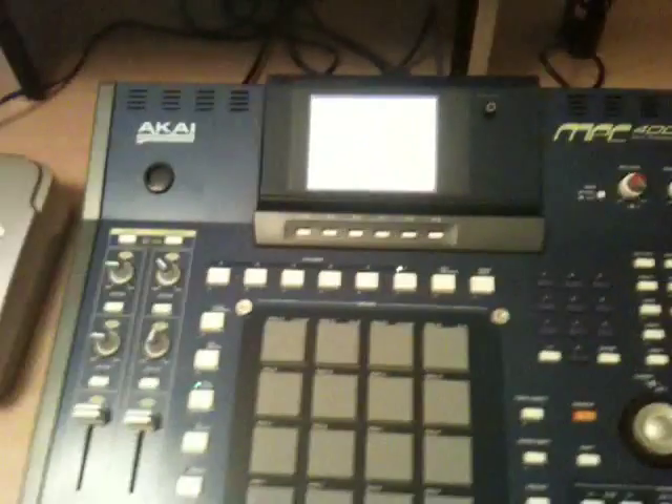What's up YouTube, this is Manny. I'm gonna give you a quick tutorial on how I got my MPC 4000 Plus hooked up to Logic Pro 9.